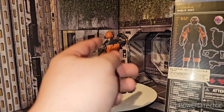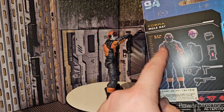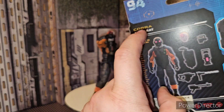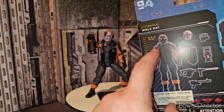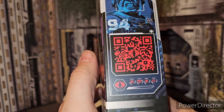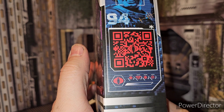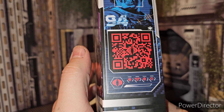He does come with a head sculpt already applied. He does not come with the face mask on — you've got to put it on; it comes in the packaging. On the side of the box here, go ahead and scan it, guys. Here's a scan for you — see what it does for you.